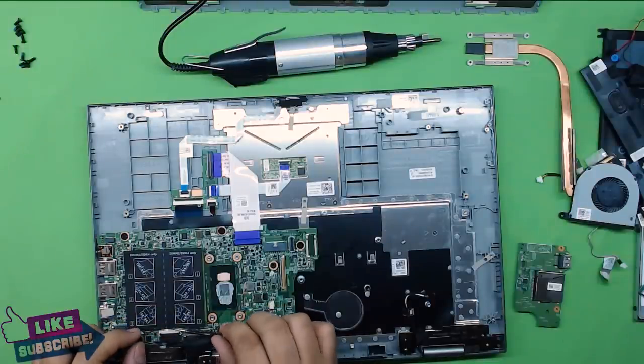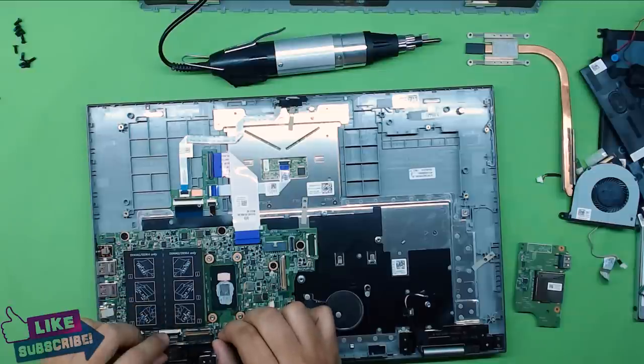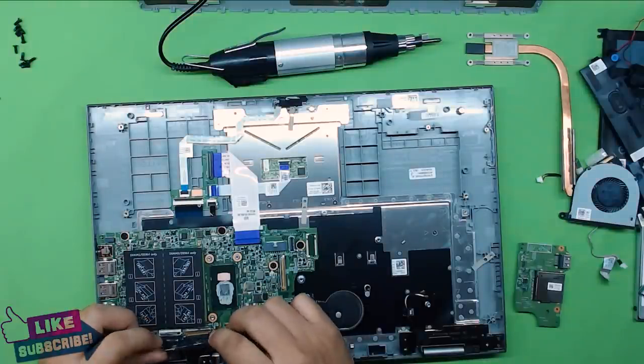Do the same thing with the other cable — I think this one is for the touchscreen. There's a plastic cover you have to lift up the same way you did for the keyboard, then pull it out.